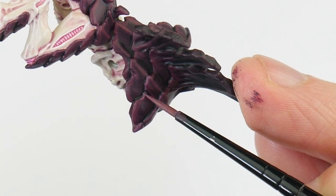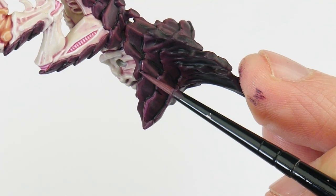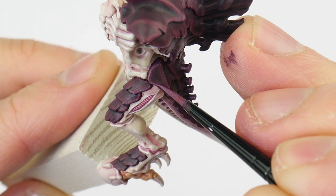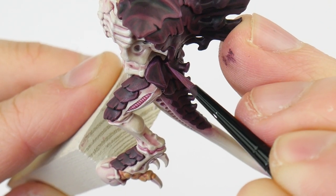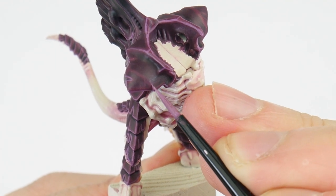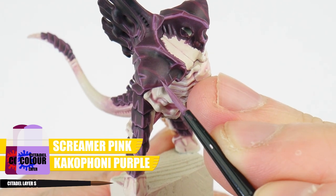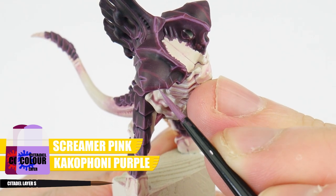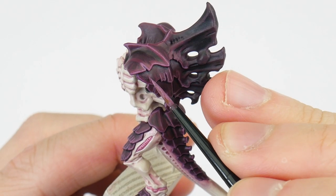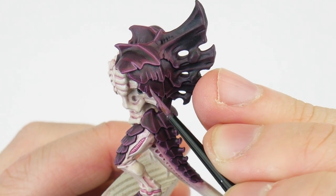For the places you can't do this, we need to take our time painting thin lines where we want our highlights. Whilst we're edge highlighting, we can create even more interesting texture on our carapace by painting thin lines along the edges, using our mix of Screamer Pink and Cacophony Purple. These texture lines want to be spaced out evenly, and vary in length so they're easily seen from a distance.